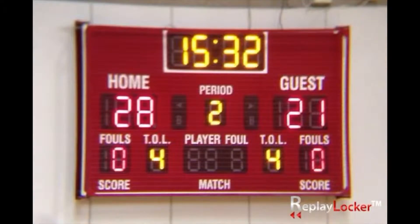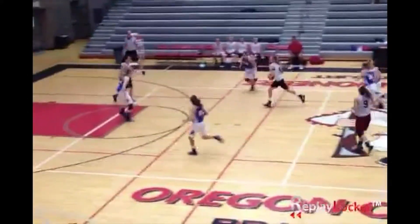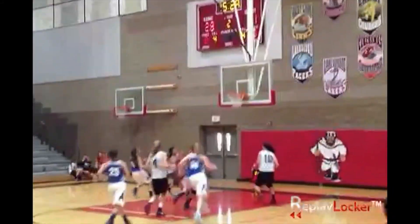Unlike most camera systems, Replay Locker is wireless, allowing cameras to move freely anywhere they would like to film. Here's another big block, this one by Valley Catholic. Here's our view from the other sideline, so you can see her reject the shot. And we'll see it once more from up top.